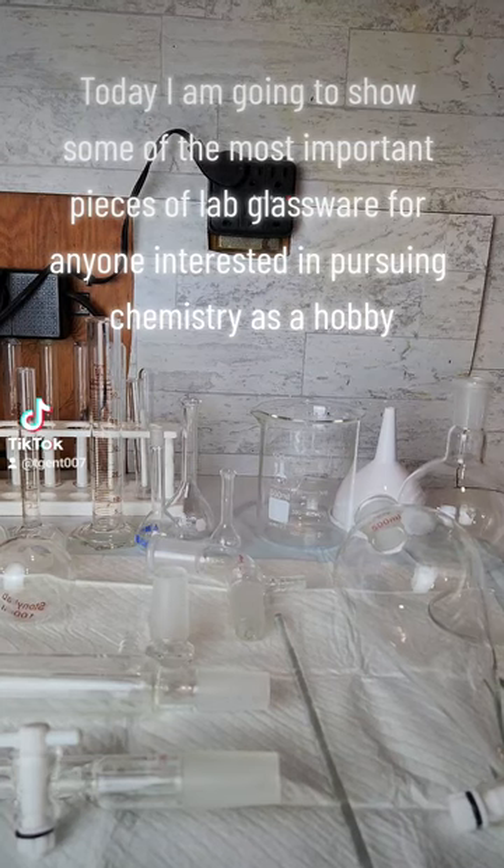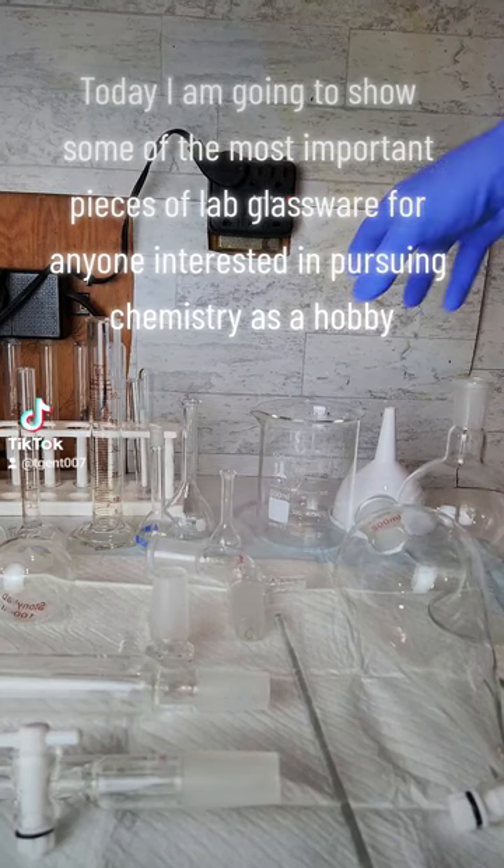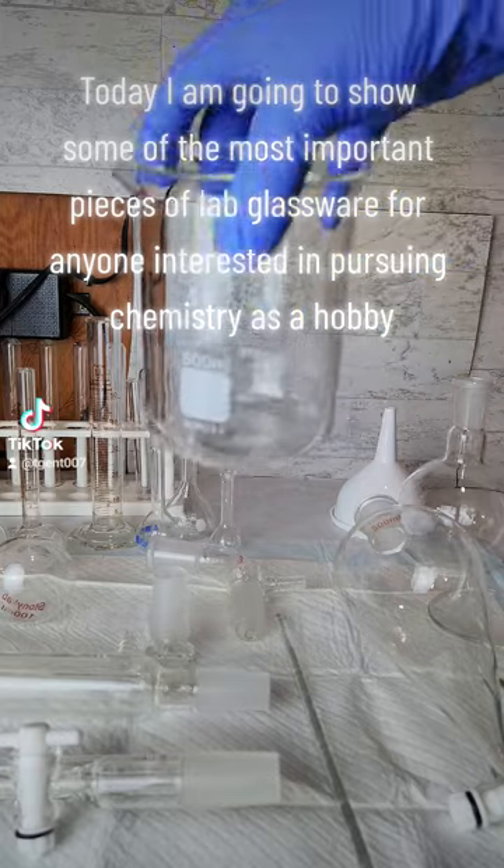Today I am going to show some of the most important pieces of lab glassware for anyone interested in pursuing chemistry as a hobby.